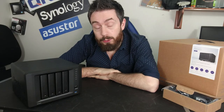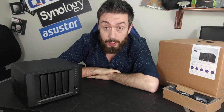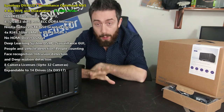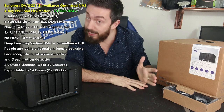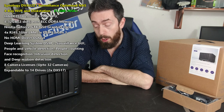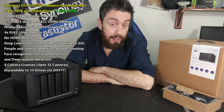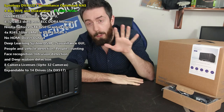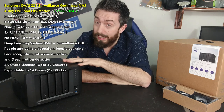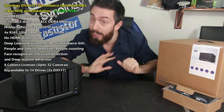Hello and welcome back to today's review where we are going to look at the DVA3221 from Synology. A few things straight off the bat: this is a hardware review. We have a software overview coming very soon where we're going to look at what this can do and put it through its paces compared against the DVA3219. If you came to this video to see software, you may come away disappointed.